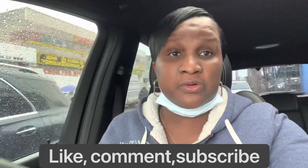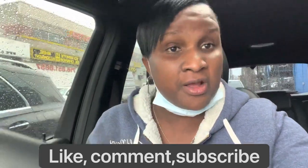Hey guys, welcome back to the channel. If you haven't already subscribed, please go ahead and smash that subscribe button. Turn on the post notifications. Leave me comments in the section below. Like and don't forget to share this video.